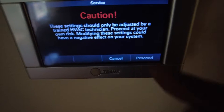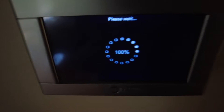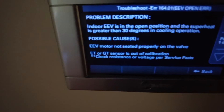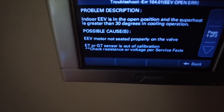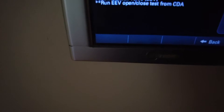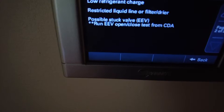Hold that until you get to this screen. Going into Diagnostics — Current faults. The indoor EEV is open; it's in the open position and the superheat is greater than 30 degrees during cooling operation. Possible causes: EEV motor not seated properly, restricted liquid line, or a possible stuck valve.